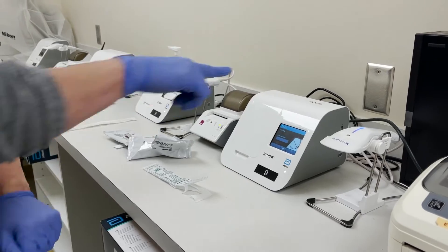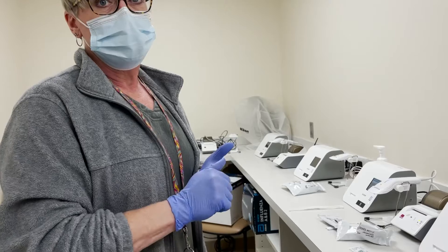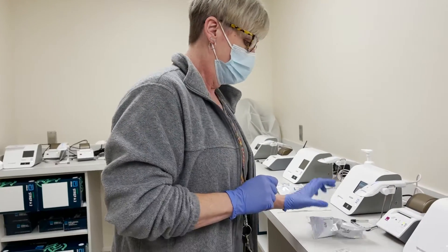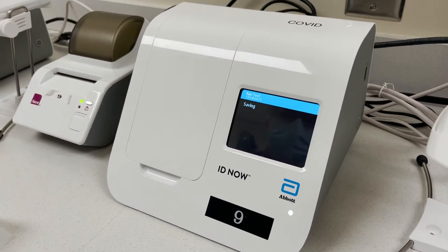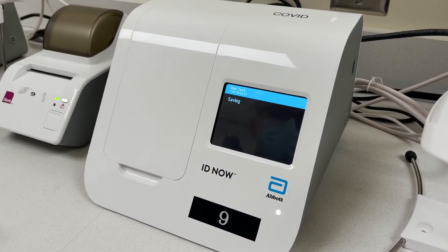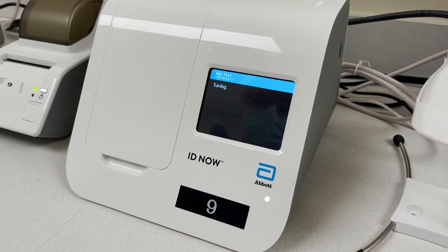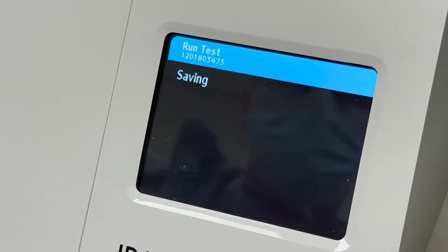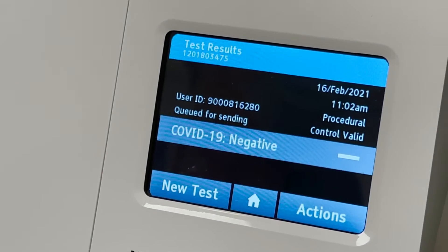So how long does it take? It's about 10 minutes for COVID. But if it's positive, it's not going to run the whole 10 minutes. If it's negative, it's going to run the whole 10 minutes. It's saving our information right now. She's negative — COVID-19 negative.